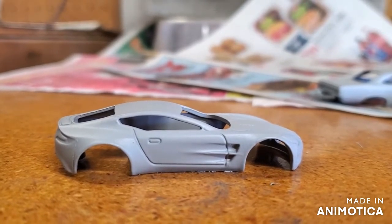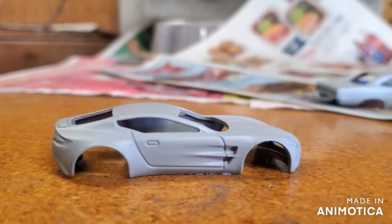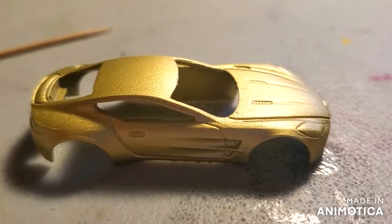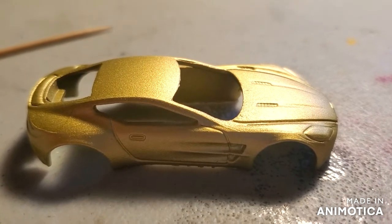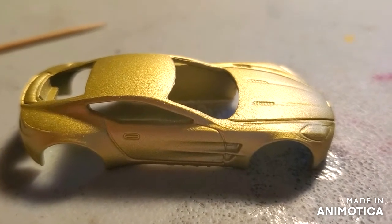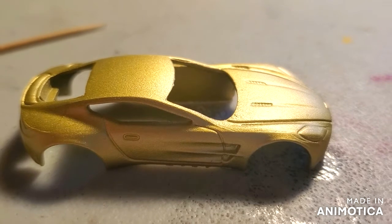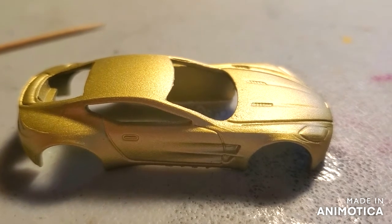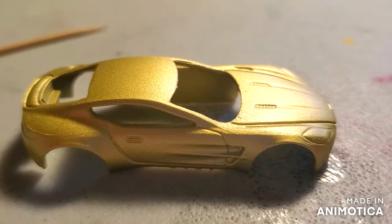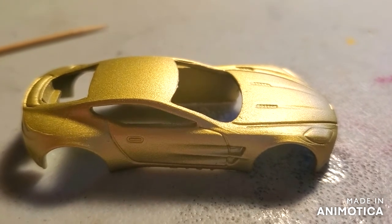Now I've got to figure out the color scheme. Here's my Aston Martin for the Three Blind Mice Invitational. I went with a gold, and now I'm going to accent it — that's a tongue twister — with some black highlights. Stick around.